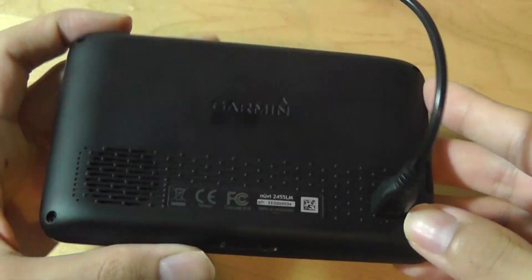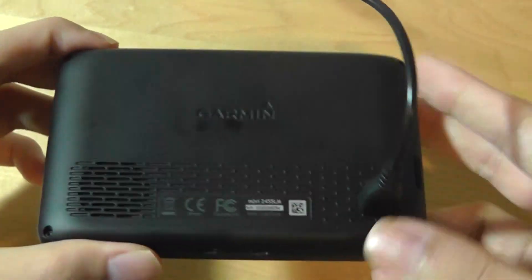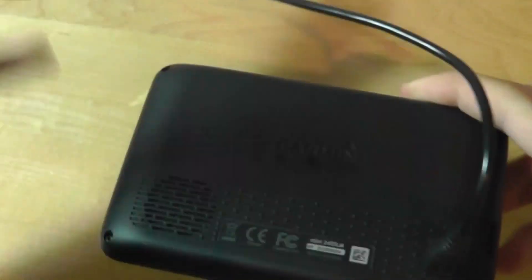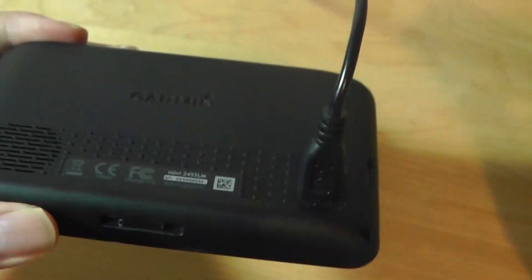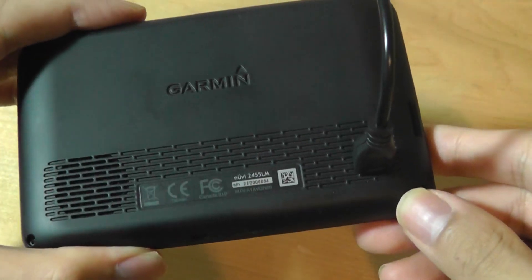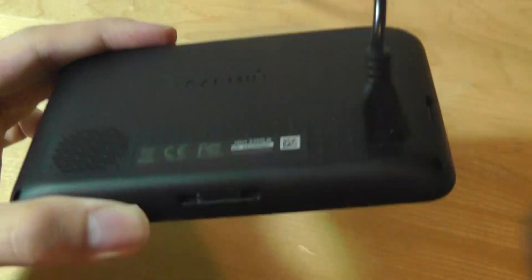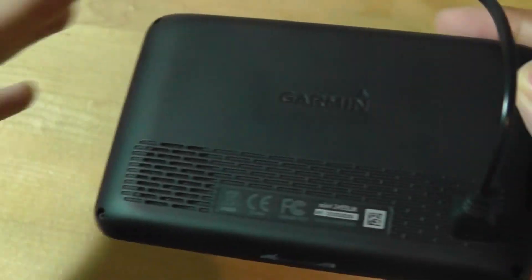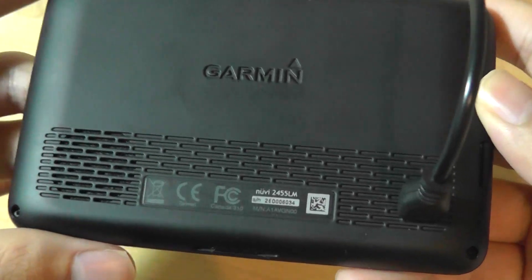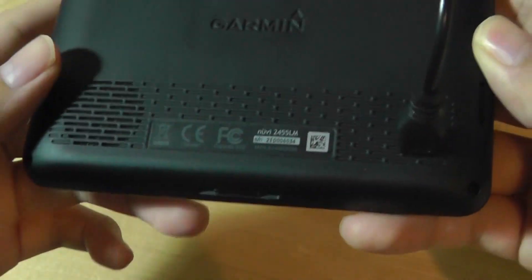Taking a quick look at the design, it has a soft-touch rubber material on the back which resists fingerprints. For the price, you're also getting a cradle that mounts onto the windshield plus a proprietary mini-USB cable. Garmin GPS devices are a bit picky about which cables work for charging and syncing — even though it's a standard port, the software tends to look for the cable provided out of the box.